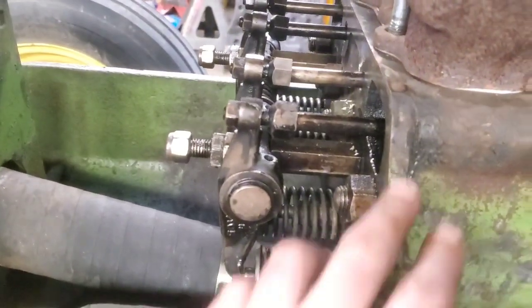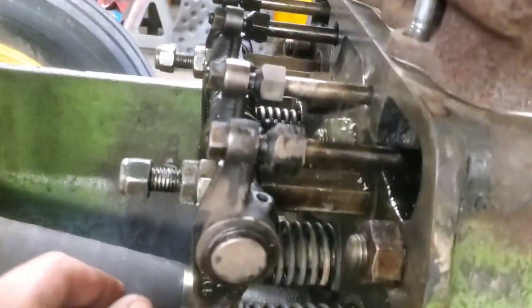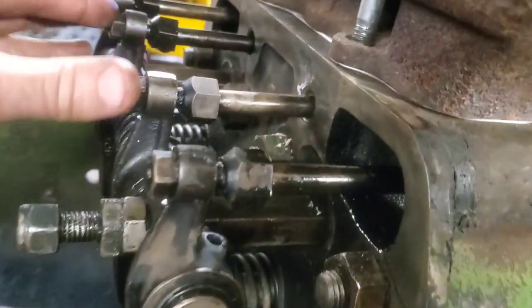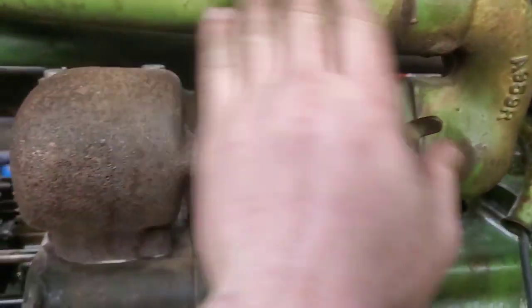It's real easy to get this valve cover off. These two nuts right here hold the valve cover on — just pull it off and there you are. As far as I'm aware, this should be an exhaust, these two should be intake, and this over here should be the exhaust for that cylinder. I'm pretty sure that's how it goes, but I could be wrong. These could be the exhaust — I really don't know because I don't exactly know how this whole thing goes. You've got your air intake coming in here but your exhaust going out on this side.